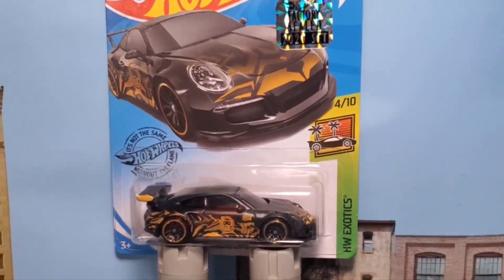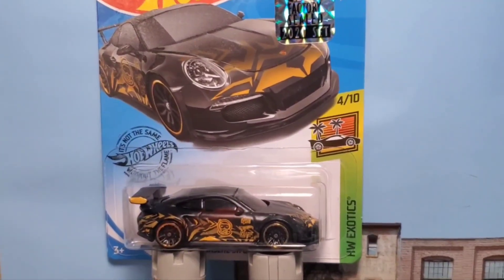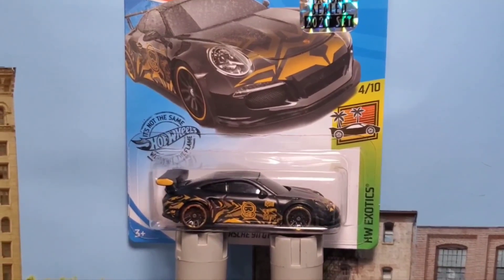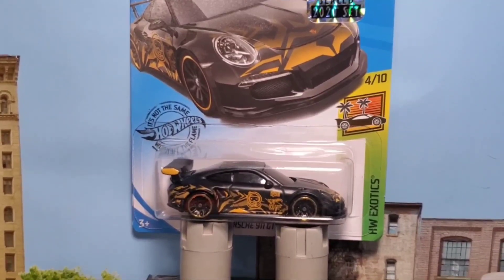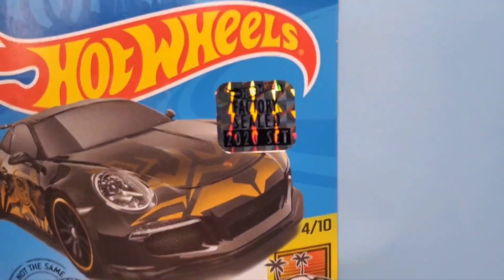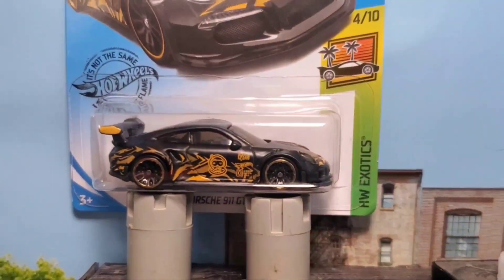The challenge is to show some Porsches, and this is the only Porsche I have carded. I believe I had another one but I cannot find it — it might be in one of my videos. It's a Porsche with flames and I cannot find it anywhere. This one is carded simply because it is a factory seal, and I'm going to keep it that way. It's been sealed since 2017.